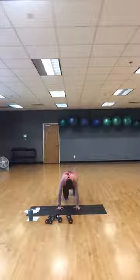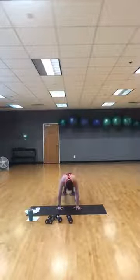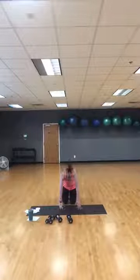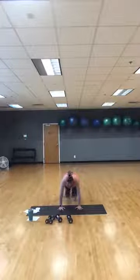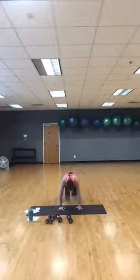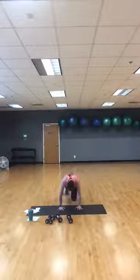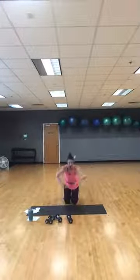Abs are tight, booty's down. You can go slower or quicker; you can do this without the gliders. Keep it going — 30 more seconds, you've got this. Keep the booty down. Breathe, breathe. Fifteen more seconds. Eight, seven, six, four, three, two — stand up!